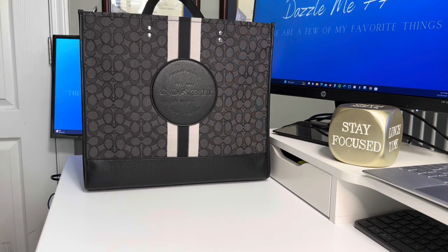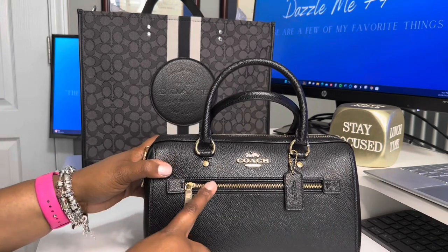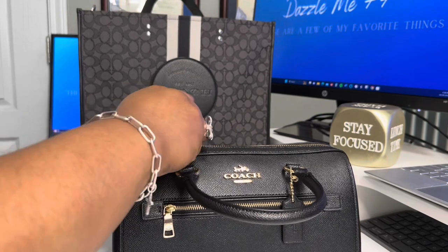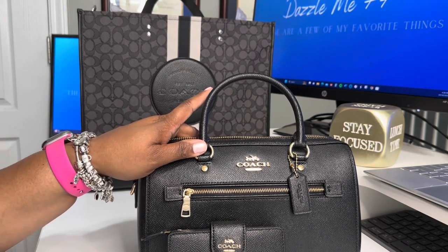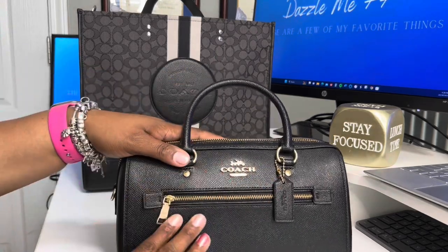Alright, you guys, this is my last collection and I am done for this video. This one is going to be very short because I don't have a lot of bags in this collection. So this is going to be none other than my Rowan collection. This Rowan I purchased — I can't even tell you how long ago — but this is the older style. As you can tell, it has the zipper in the front, Coach tag. She has feet. This was the first time that I realized I could carry a small bag and carry everything I need. This is the older Rowan.